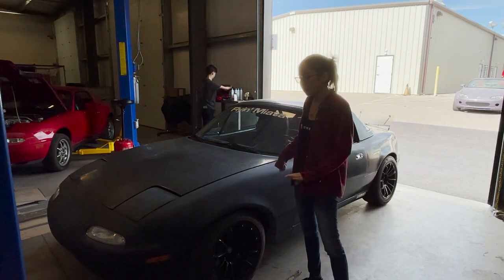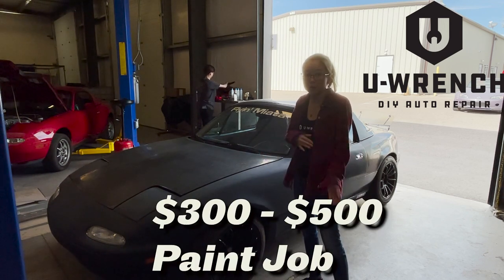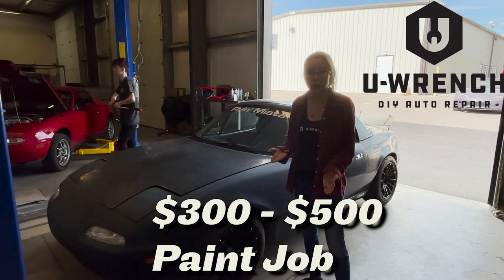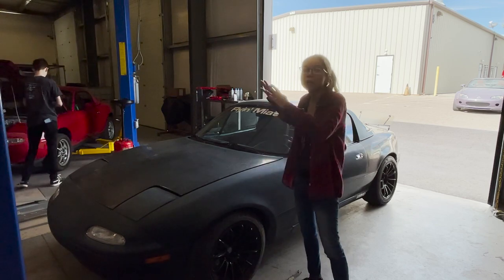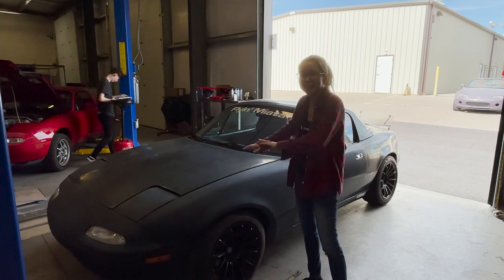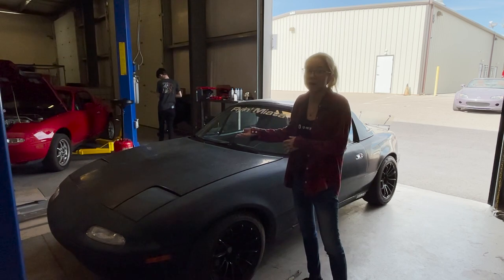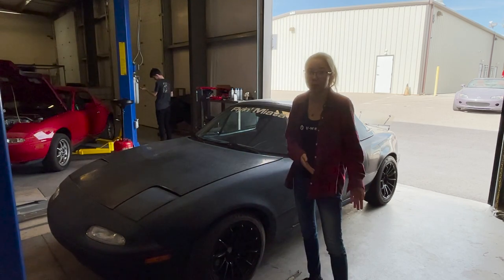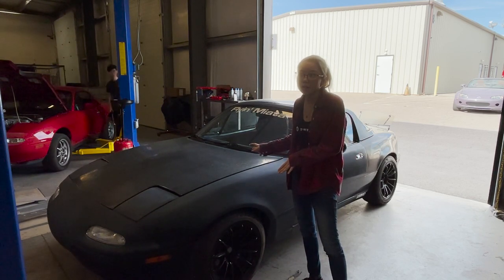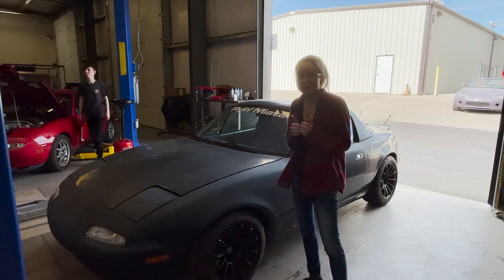We've got a paint booth, and at U-Wrench we are now offering a $300 to $500 spray where you do all the prep work and the masking, and Fred, our paint guy, basically just sprays it for you. All the beauty of a paint job is in the prep work — if you don't put the time and patience into prep work, it's going to come out with a really terrible paint job, even with a very experienced painter. So tons of sanding video to come.